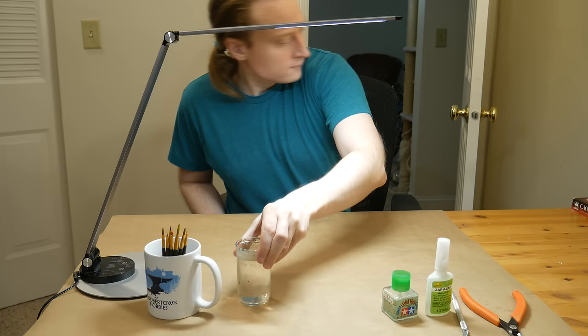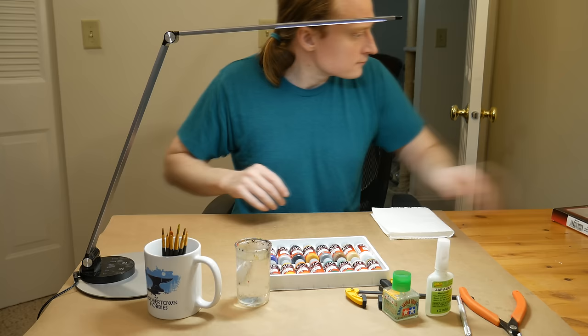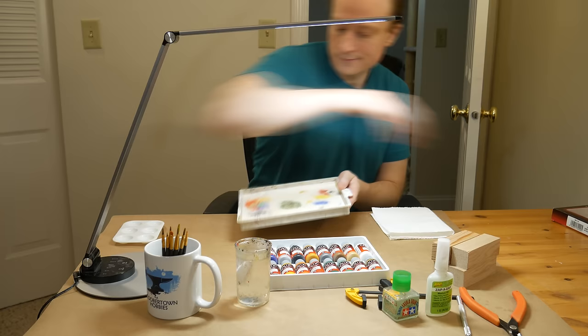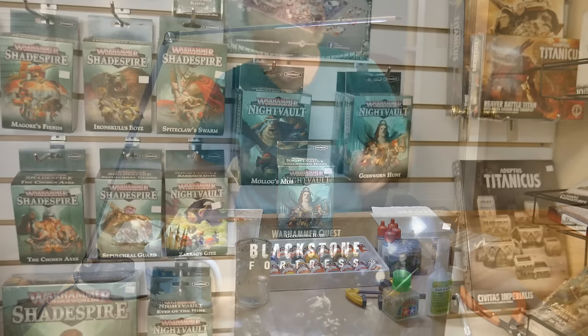I love it when people tell me that they're starting to paint minis. This is a great hobby and it's something that anyone can enjoy. I want tutorials like this one to be accessible and useful to everyone. My target audience for this video is myself from 1998, the kid who's on his way home with his first box of Warhammer minis. If I could send one how-to video back in time to that guy, this is that video.